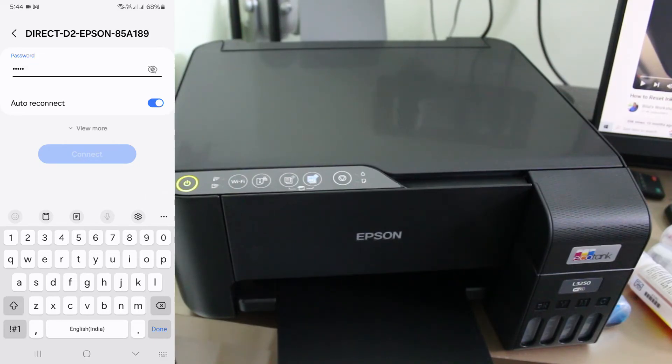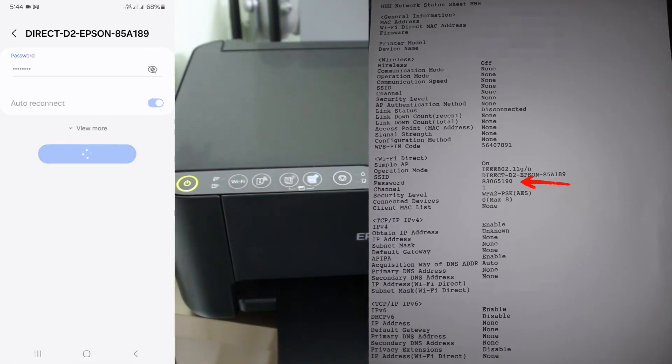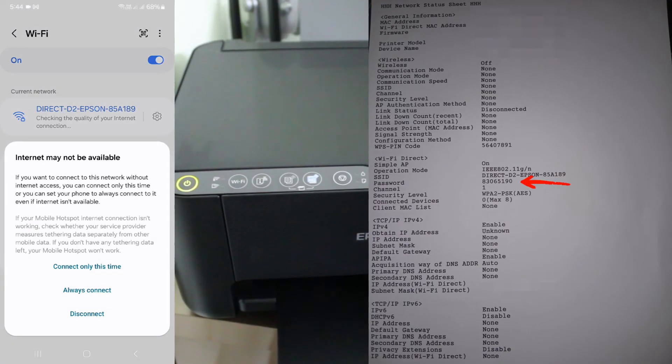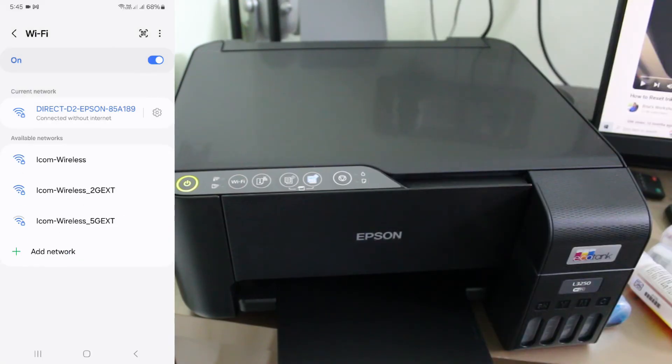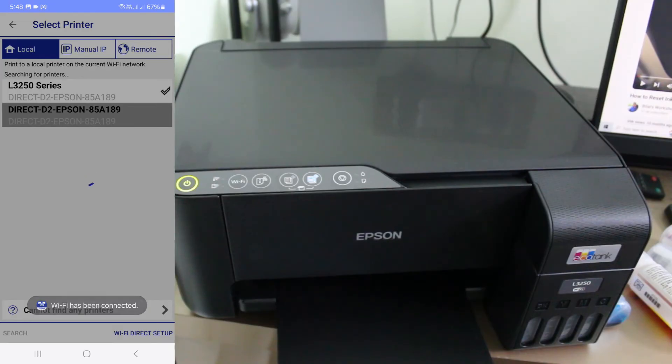It will ask for the Wi-Fi network password. This password appears on the previously printed paper, so check it there. Finally, my connection is made successfully. Go back to the app tab section and it also shows the printer details.